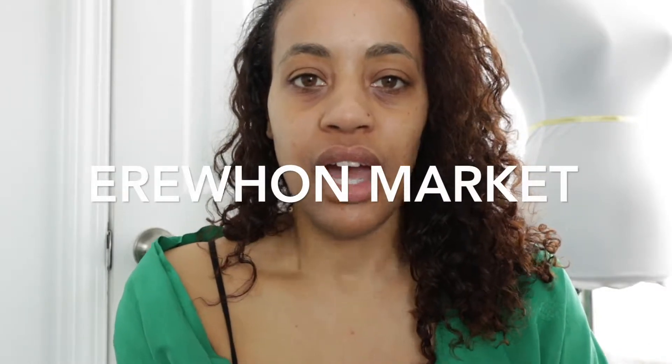I went to Erewhon — however you pronounce it — it's a health food store in Los Angeles and they carried the range. I've gone there to purchase my products. I haven't gotten them online yet but I'm not opposed to it. Their website is actually really simple and I wouldn't be opposed to ordering from there either.